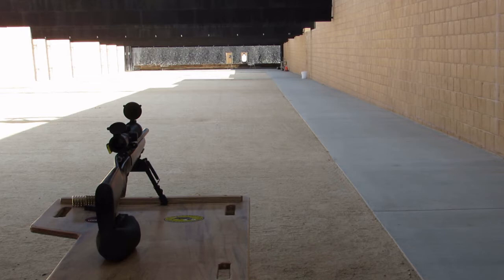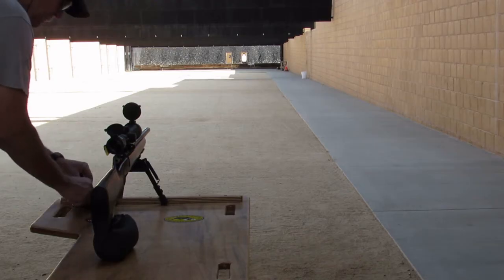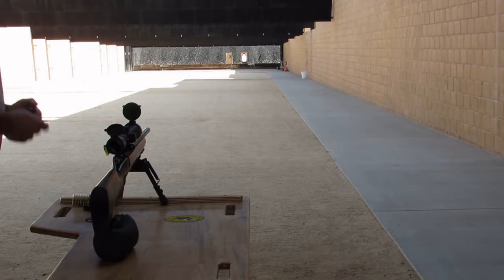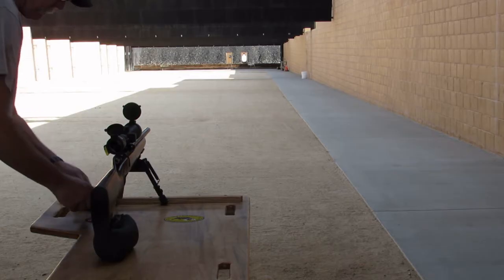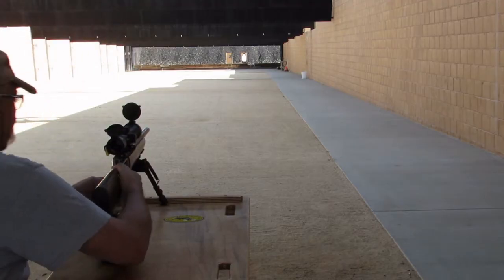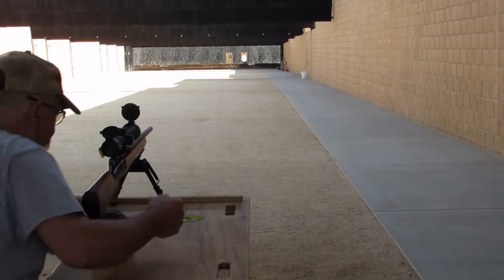Last coin — I can't tell if it's a hit or a miss because it's right next to the edge of the coin. Since I taped it down, I can't really tell. So I'm going to take a second shot on the last coin as well. I already got some reloaded, so follow-up shots on the third and fourth coin.